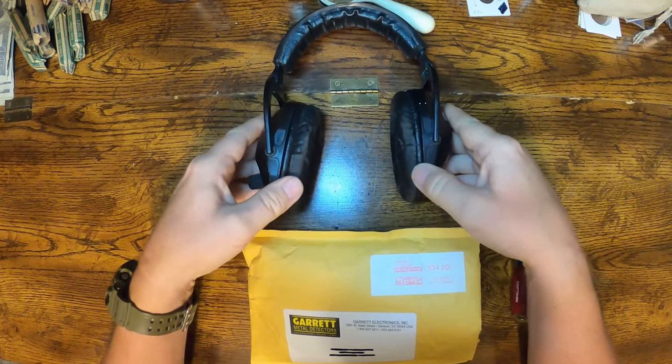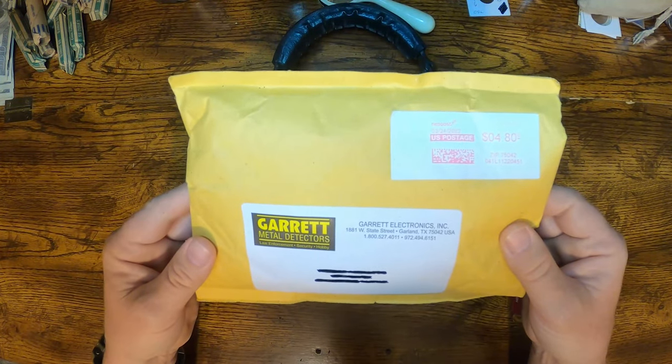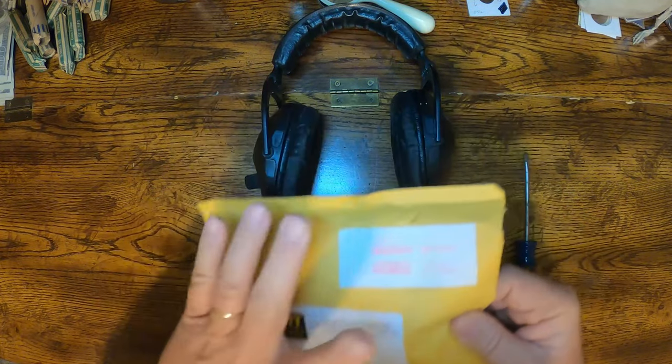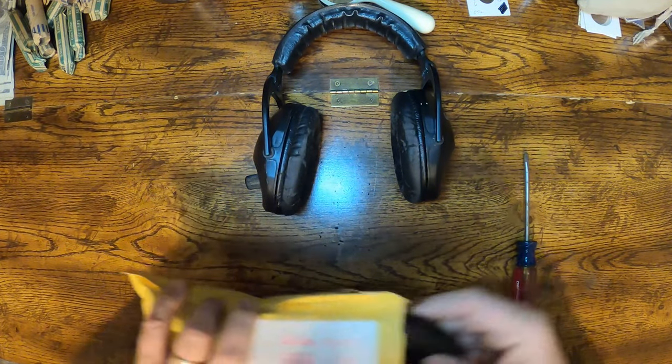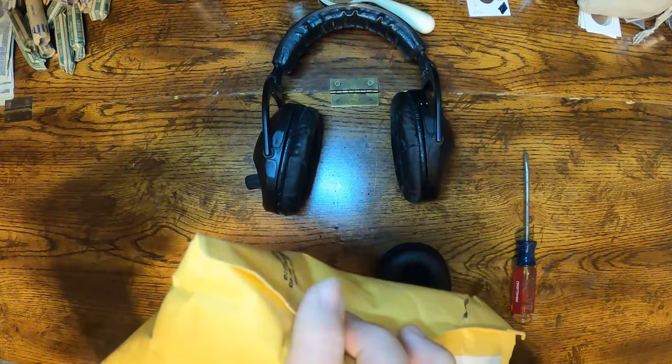A few days after I received that email I got this in the mail from Garrett, and inside was the replacement earpads for my wireless headphones.